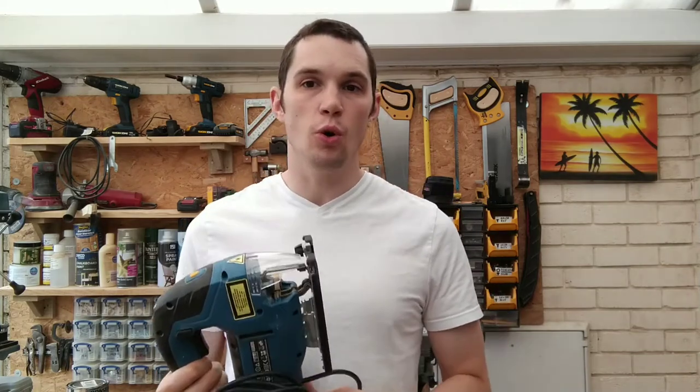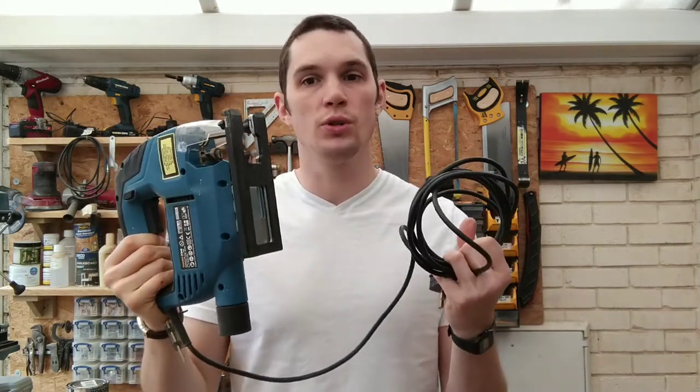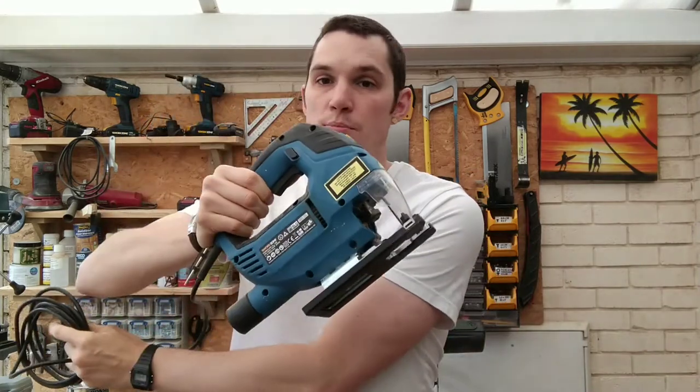If you use a corded jigsaw, try and keep your cord in sight at all times and keep it away from where you're cutting. Obviously you don't want to cut through your cord — not only is that a dangerous electrical issue, you could cut your cord in half.